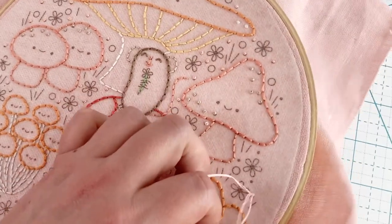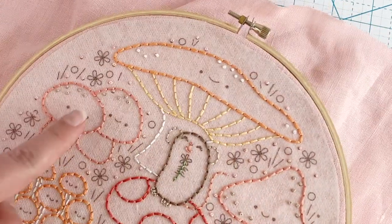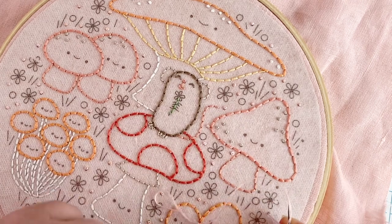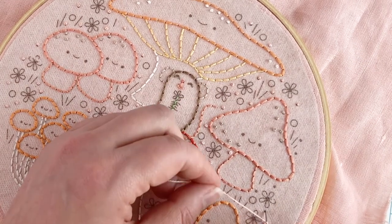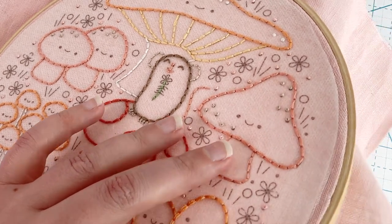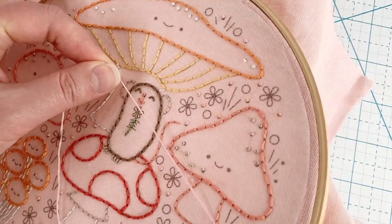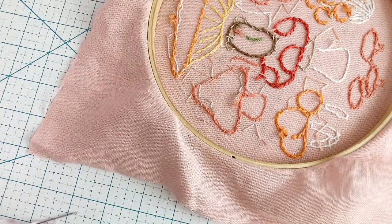I'm working on a bunch of French knots now. I added the French knot details onto the tops of these mushrooms, and then I've been going around adding them as tiny flower-like elements among the other little flowers. The colors I'm doing these in are a really light pink and a really light peach, so on this pink fabric they're going to look more like texture than a strong design element — and ultimately that was by design. Other flowers are going to be bolder and more visible.